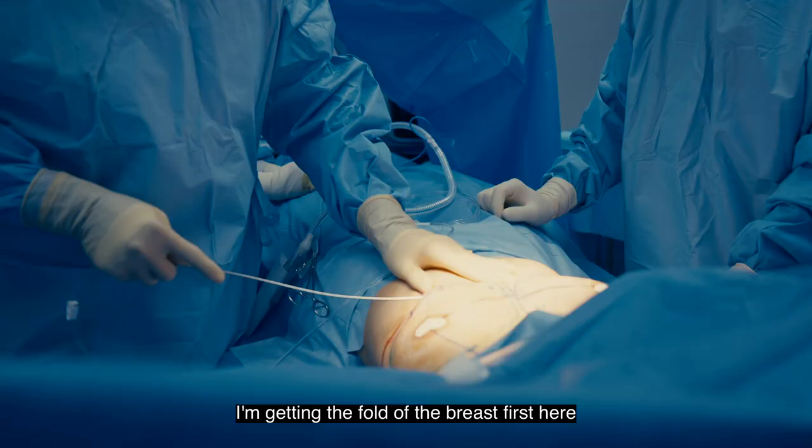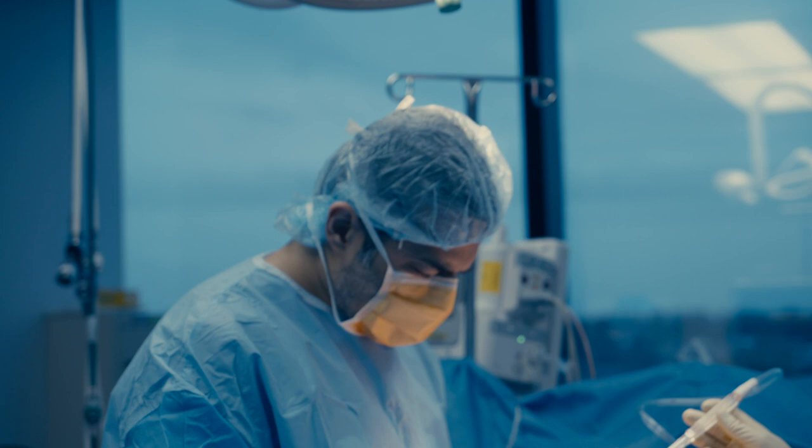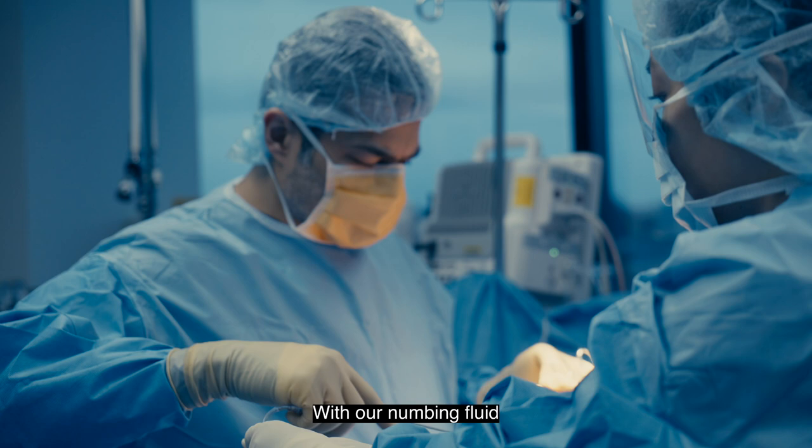We're getting the fold of the breast first. Now we're going to go through the skin, subcutaneous tissue, breast tissue, and fascia to get to the pectoralis major muscle. Then we're going to go underneath the muscle with our numbing fluid.